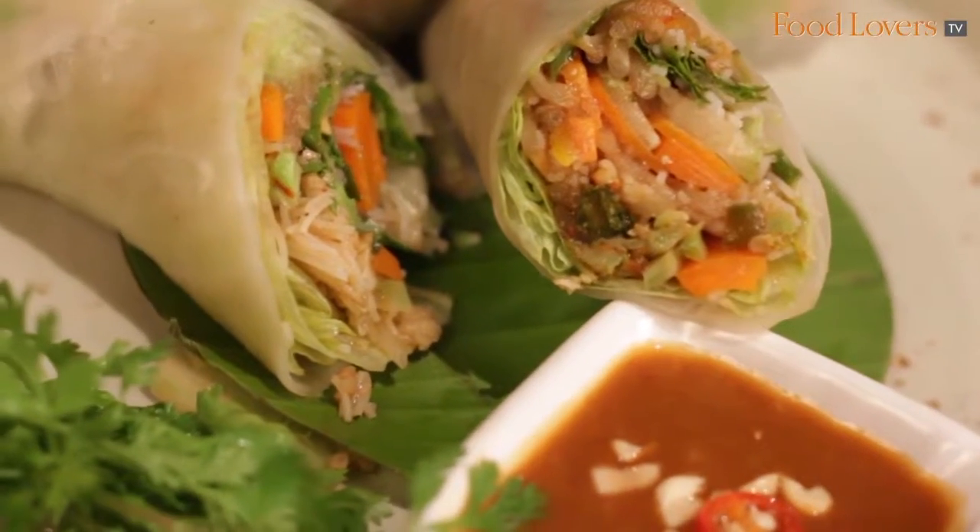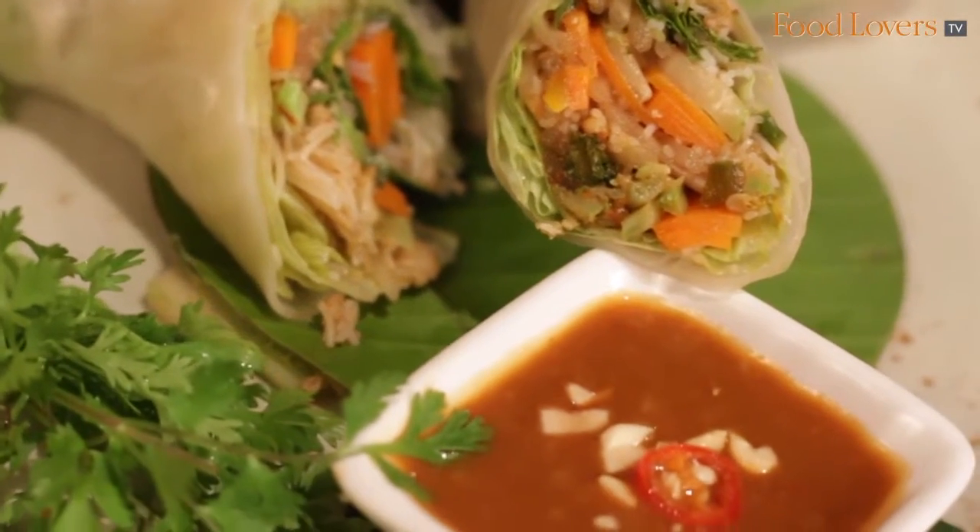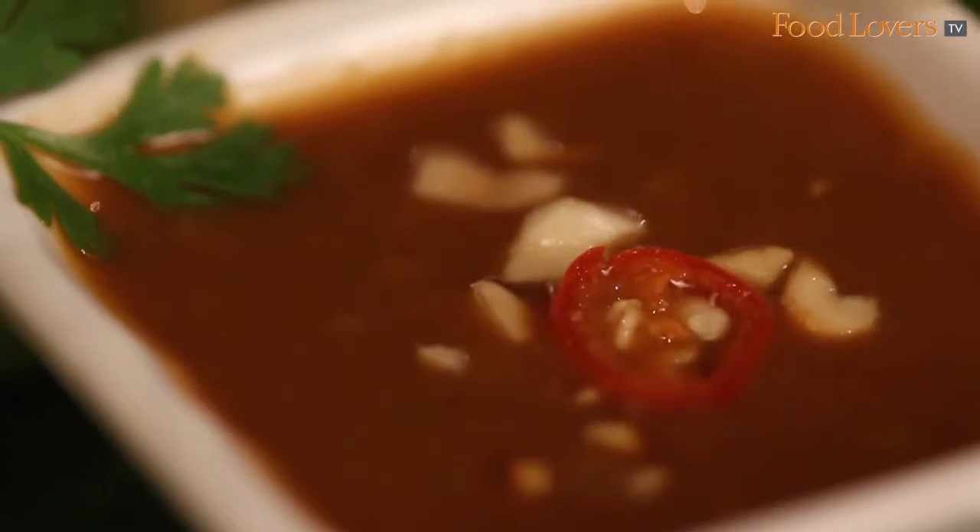The Vietnamese Summer Roll is very, very fresh. The name itself says anything to do with Vietnam is loaded with freshness, herbs, bold flavors. That's the same thing that we do with our Vietnamese Summer Roll.